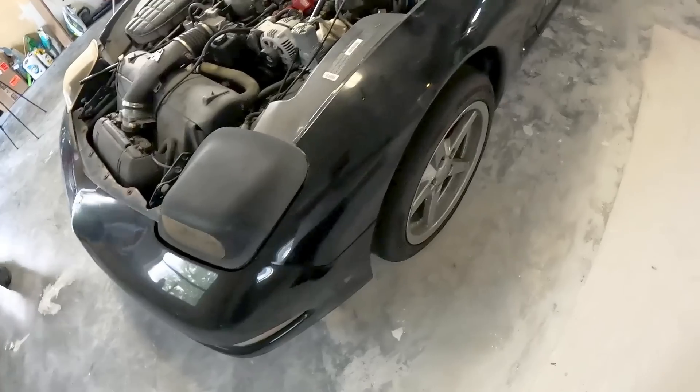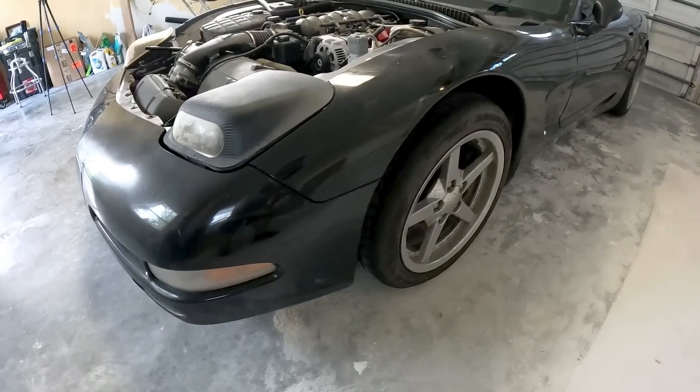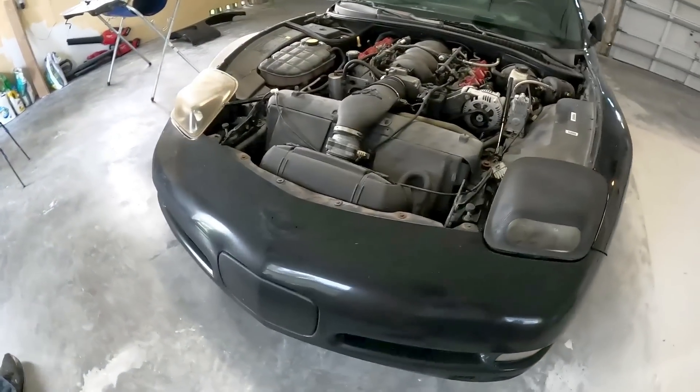Since this is pretty original and hasn't been tampered with, it looks like all the bolts and screws are where they need to be. So far we don't have any issues — everything's looking pretty good.